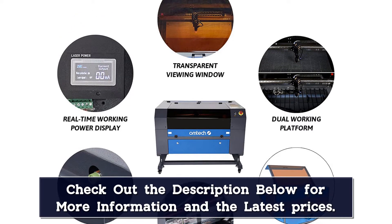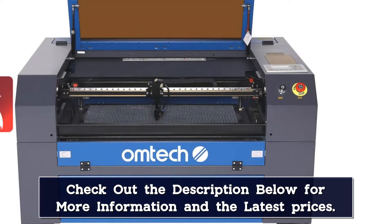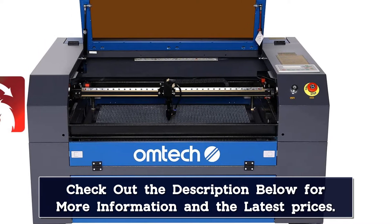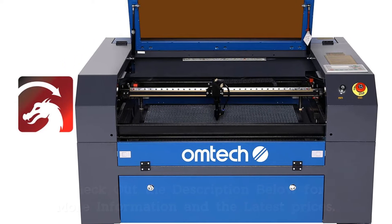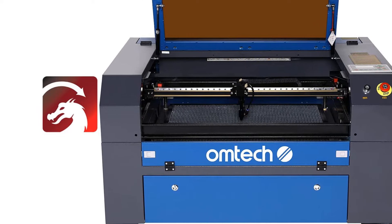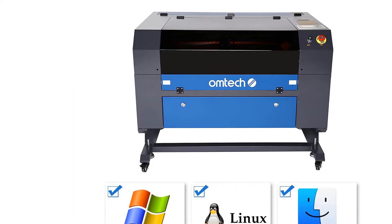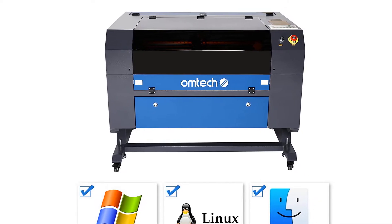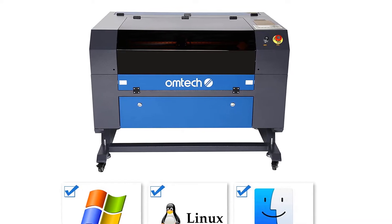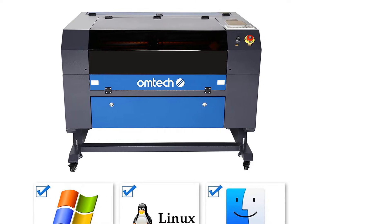This machine can engrave a multitude of materials: wood, rubber, plastic, paper, glass, leather, ceramics, tile, fabric, cloth, fiberglass, marble, cork, jade, acrylic, veneer, corian, coated metals, anodized aluminum, mylar, delrin, melamine, press board, mat board, and more non-metal materials. You can create custom jewelry, pendants, plaques, leather goods, signs, mementos, and more. Engraving speed is 0–500 mm/s, cutting speed is 0–80 mm/s, and adjustable resolution goes up to 4500 DPI.